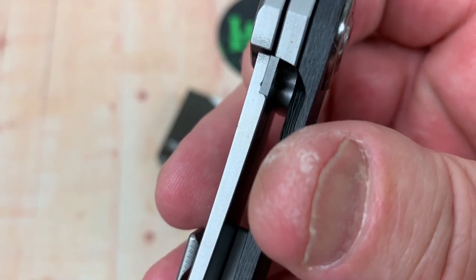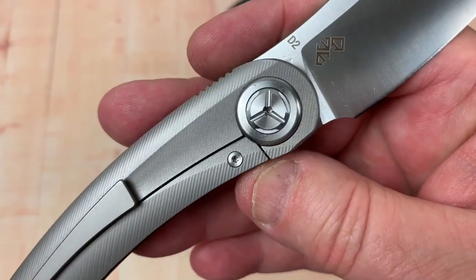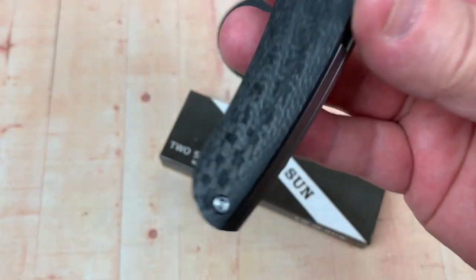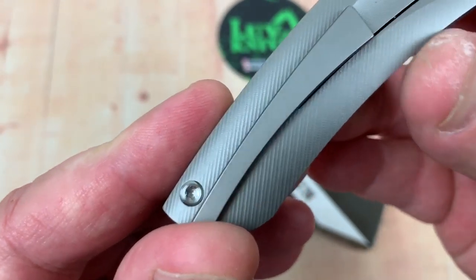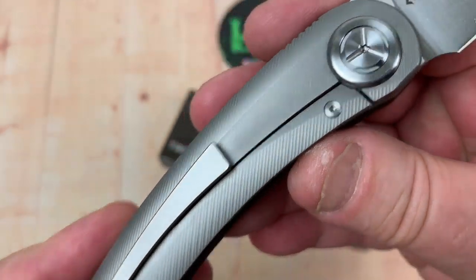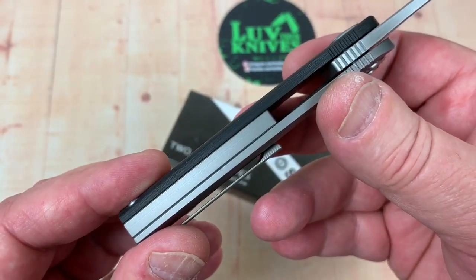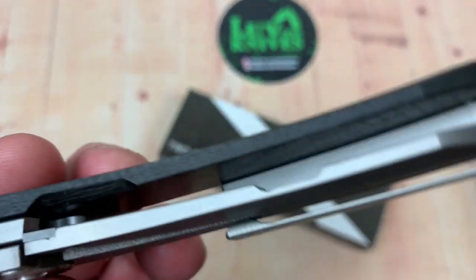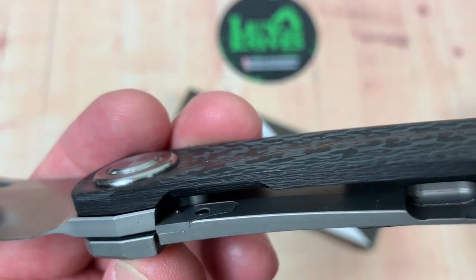There's your hardened steel insert in there. Your lockup is 20 to 25%. Pivot's nice — machined, attractive. The screws are not bad — not cap head, but they look machined, pretty nice. Of course, titanium pocket clip, not reversible. Titanium backspacer. Looks like a ceramic detent ball.